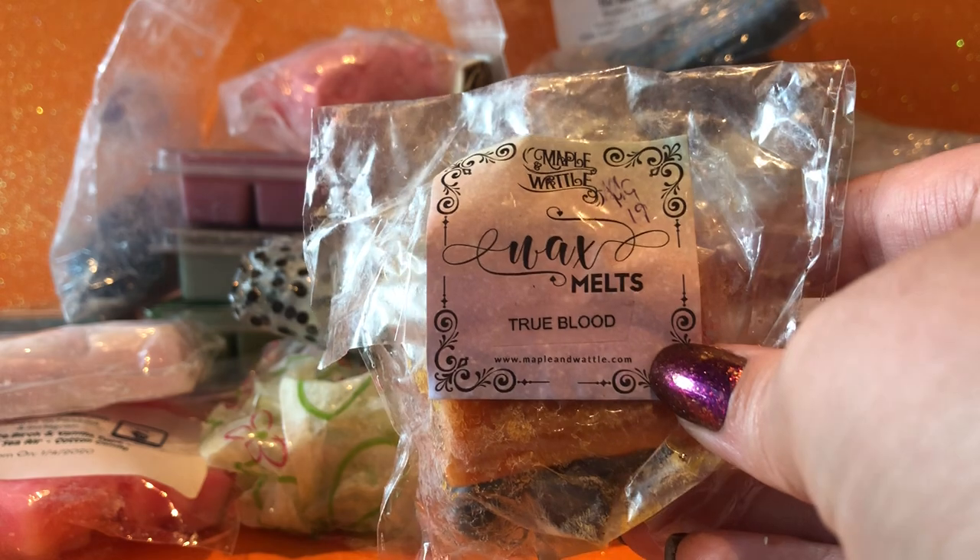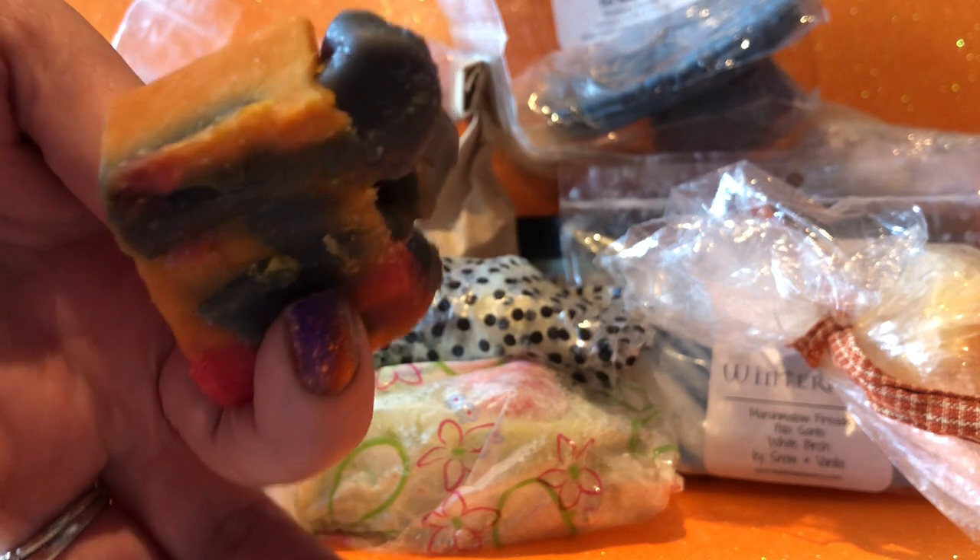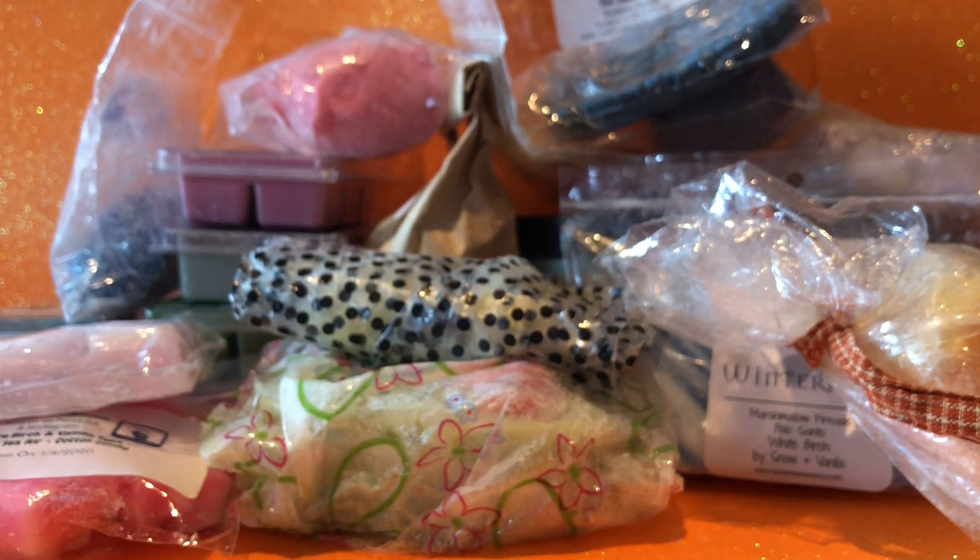From Maple and Wattle I have the rest of this chunk in True Blood. I can't remember all the notes — I know it's got cherry in it but cherry's not the only thing. It was a really nice blend, I really enjoyed it. These chunks are very cute, very sticky, but very cute. It's got a real smoky, sweet kind of cherry vibe.